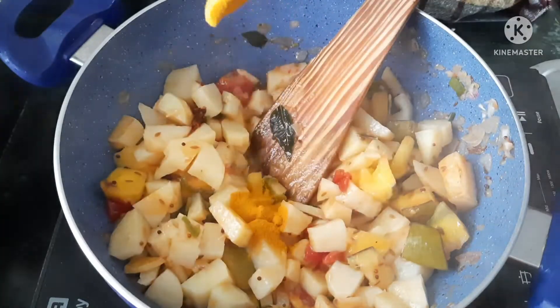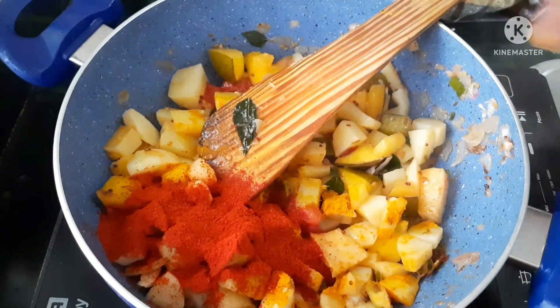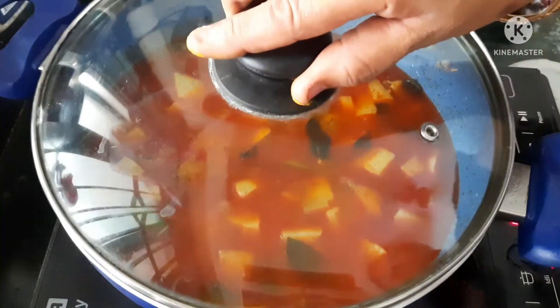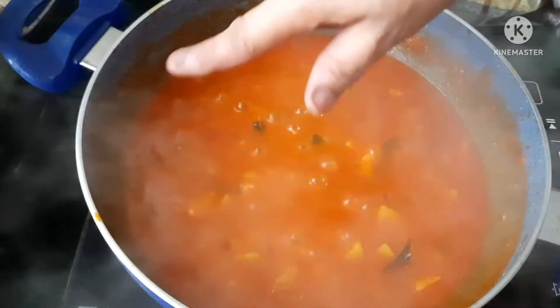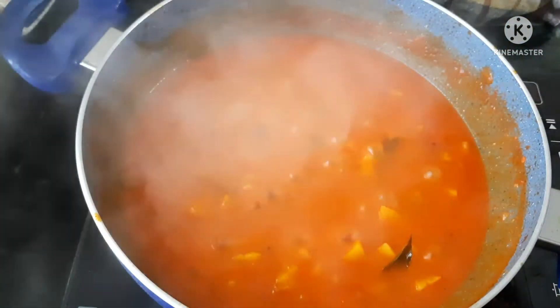Let's make this color change. It incorporates 2 tablespoons. It's very affordable and refreshing to eat.